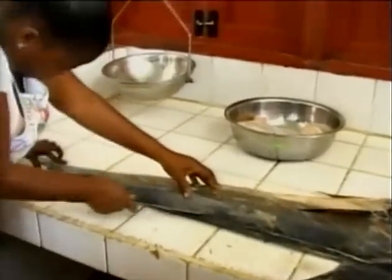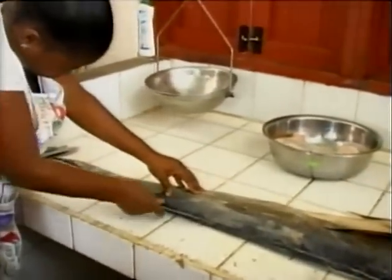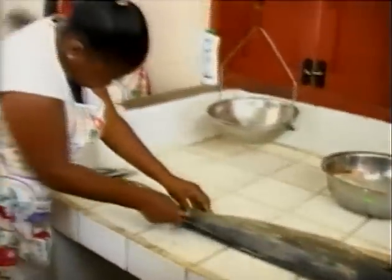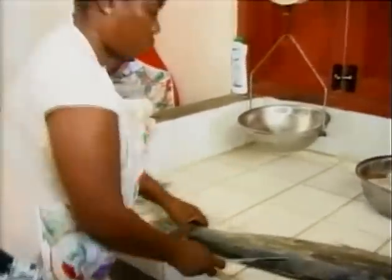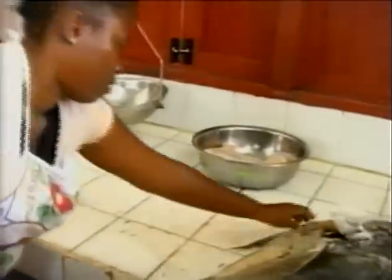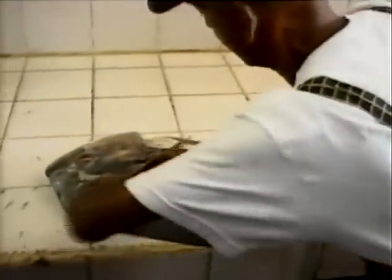Women are involved in a training program to learn different methods of preserving fish. The program, which is organized by Grencorda and funded by the Organization of American States (OAS), is aimed at equipping the women with skills that can be used to create employment in the fishing industry.